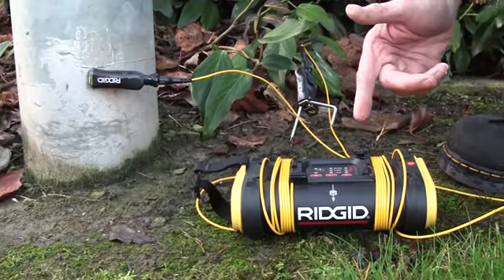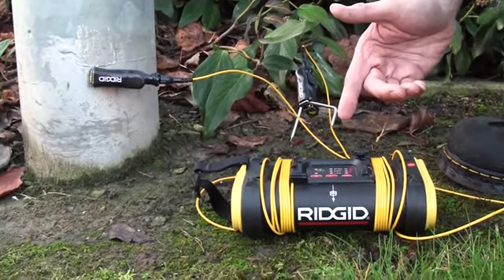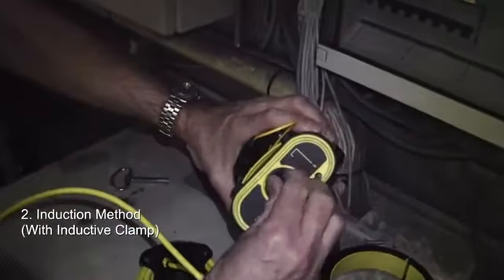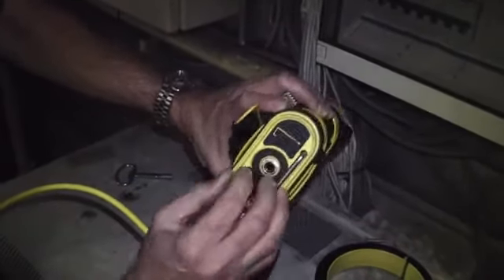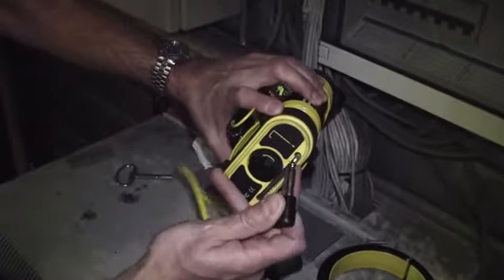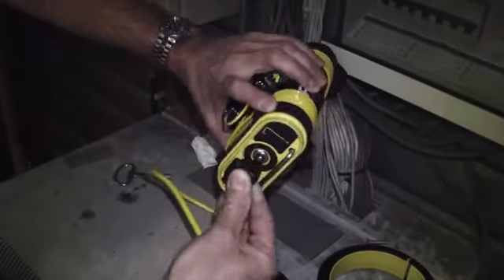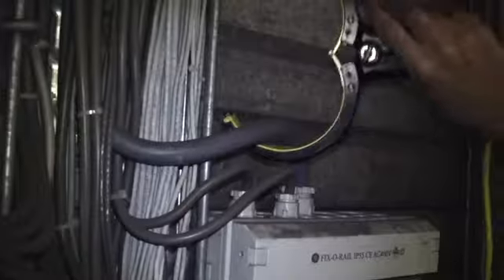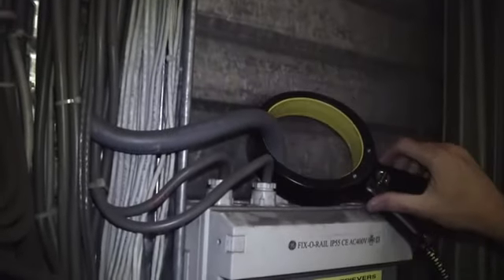And if it beeps, we know we've got a circuit. The second choice for connection would be using the induction clamp. The induction clamp plugs in to the side of the ST305 generator using the quarter-inch plug. We then take the clamp and put it around a conductor that goes to ground somewhere, so there's a return path back to the clamp and we can make a circuit.